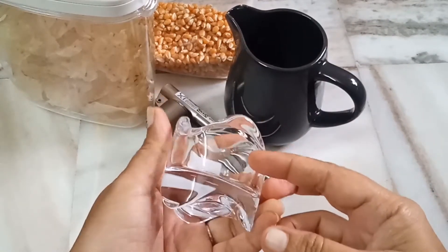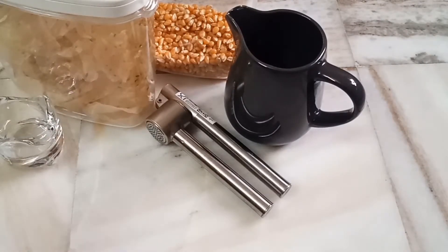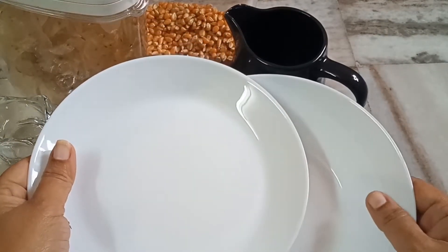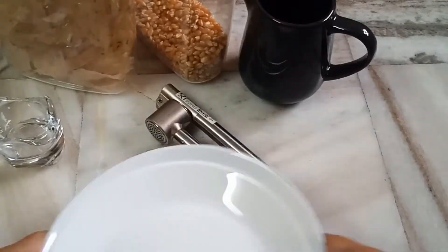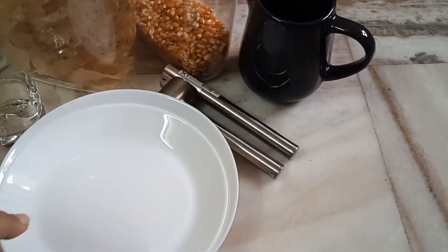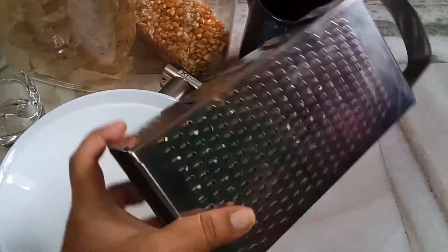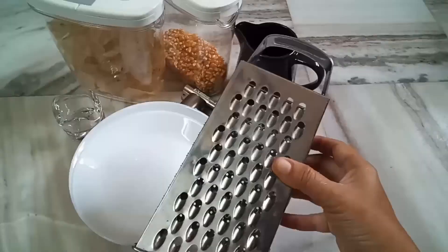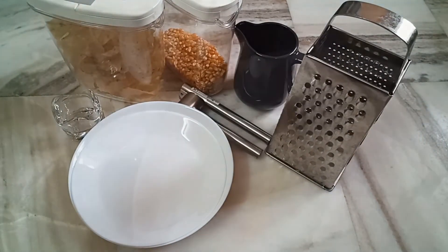We will add a candle holder — it is small but big-sized. We will add small plates — it is ceramic but not great for quality. It is not good for cost. We will add a grater. This is a small plate.